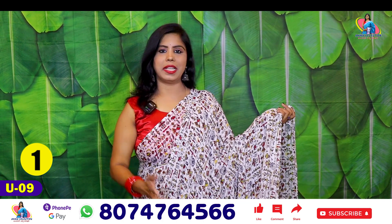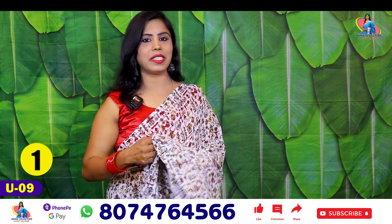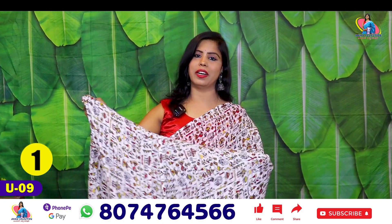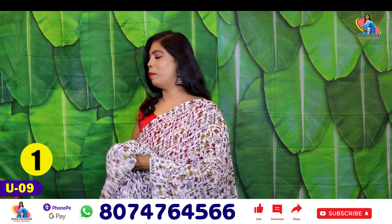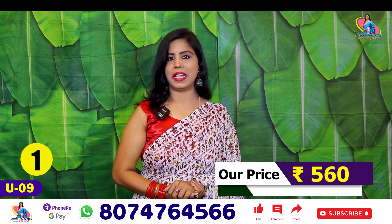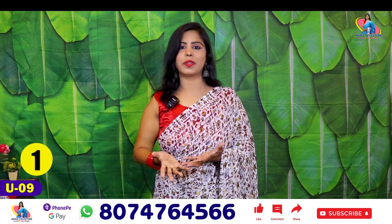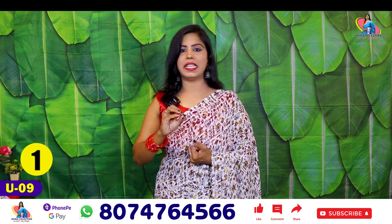The blouse has a beautiful price. The market price is ₹850 to ₹900, but our price is only ₹560. The fabric is synthetic — a normal Georgette Brasso at ₹560.